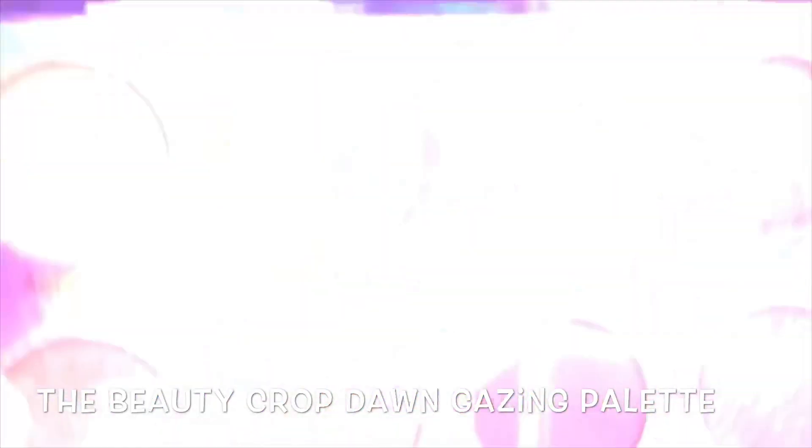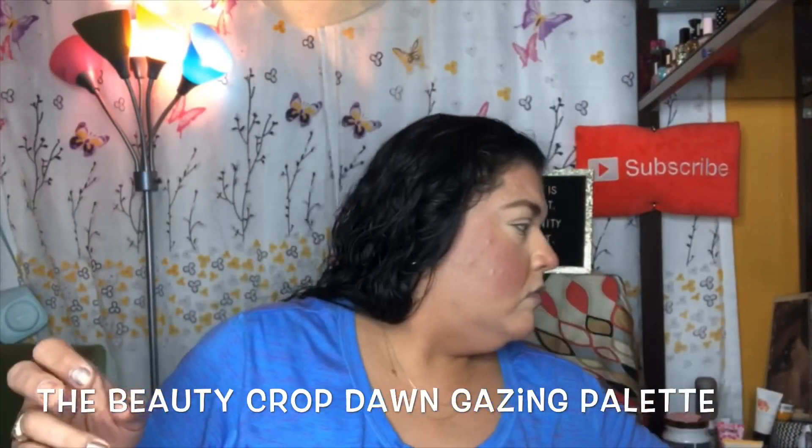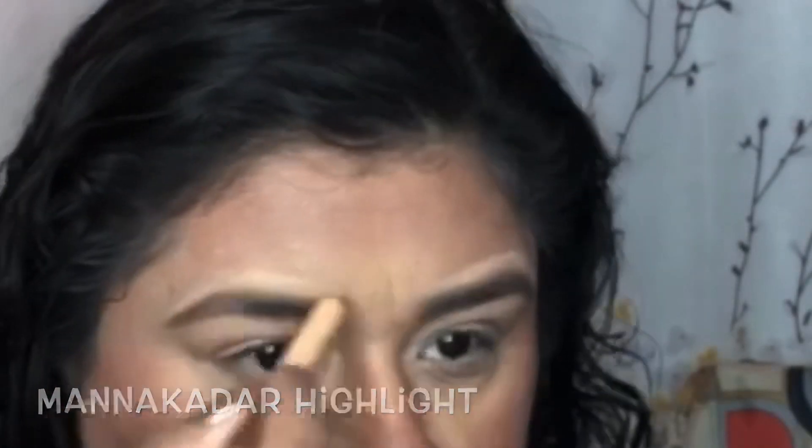I've already bronzed my face — it looks like I'm having an allergic reaction by the way my face looks in this video. I had no idea my bronzer was that scary. I do highlight above my eyebrows, as I've said in the past, just to give myself a crisper look to my eyebrows.